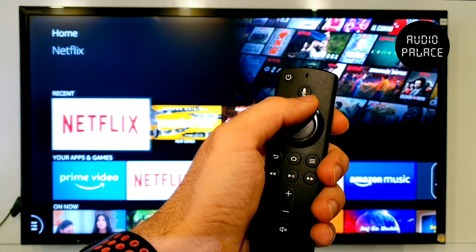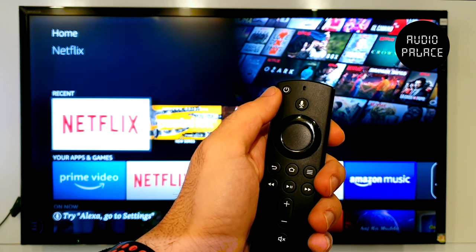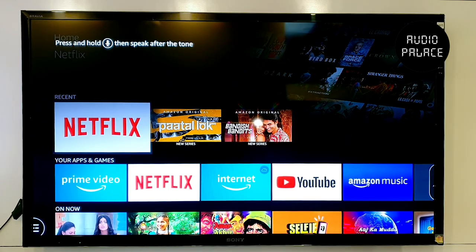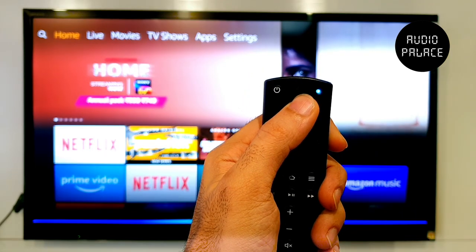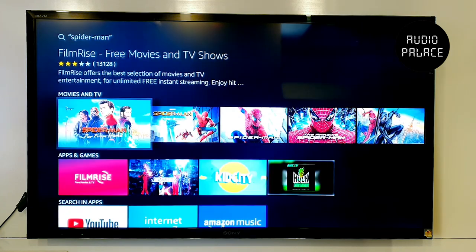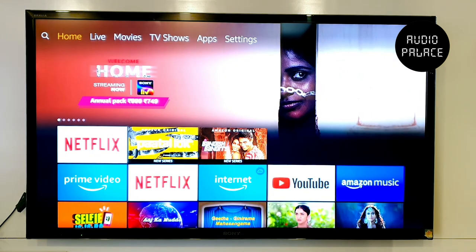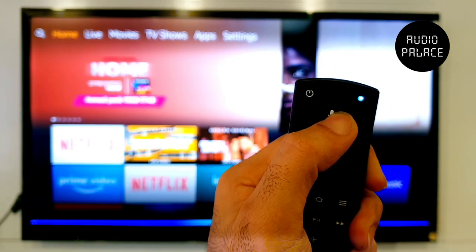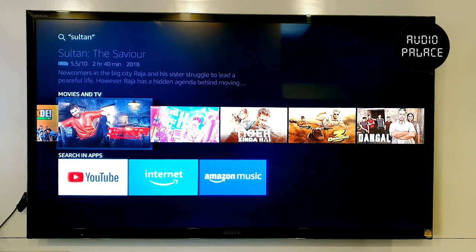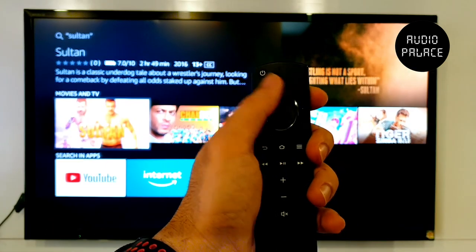Now I will show you the Amazon Fire TV stick Alexa button. All Fire TV sticks have built-in Alexa, giving you a voice search engine — you don't need to type what you want to search for. Just press and hold the mic button and speak after the tone. For example, say 'Spiderman' — wherever in whichever application the Fire TV stick has Spiderman, it will show you all the options. It even works for Indian or any other language cinema. For example, 'Sultan' — as you can see, it gave options of Sultan and related movies as per the genre. This is how your Alexa control works.